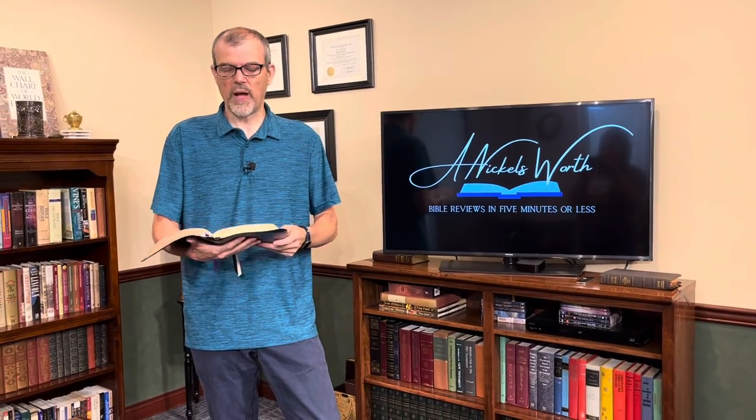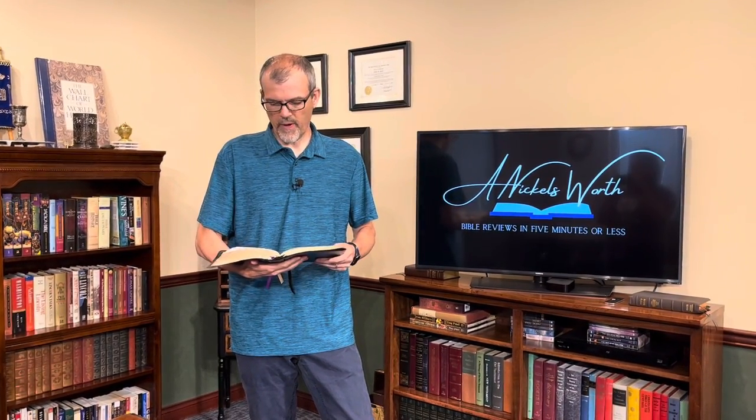Again, 40 plus years of being used in the pulpit, opened and closed every Sunday, every Wednesday, every Sunday night — Pastor Carroll had three services a week where he used this Bible to preach from. So this thing has really, really held up, and I'm just really proud to give it another 40 years.